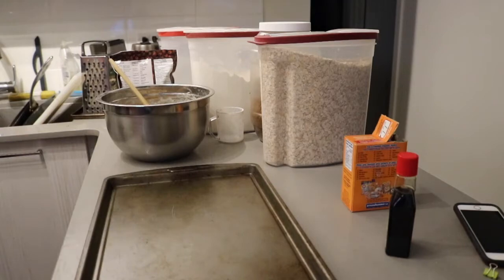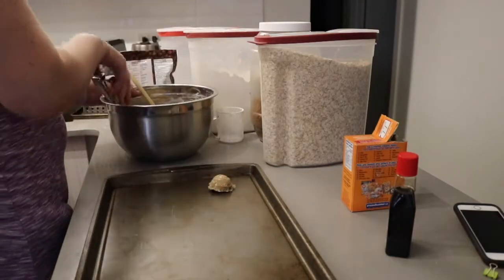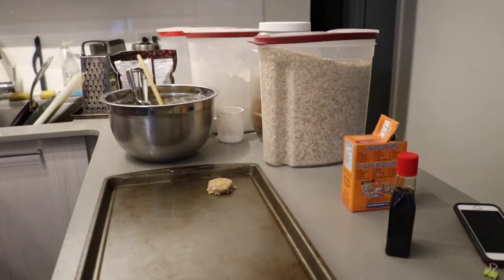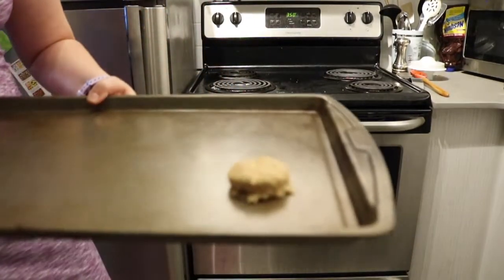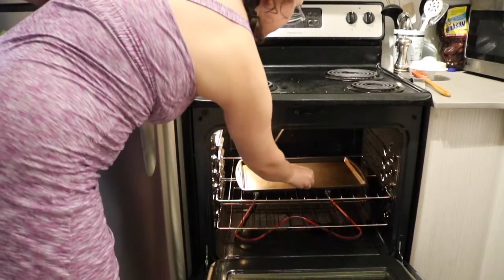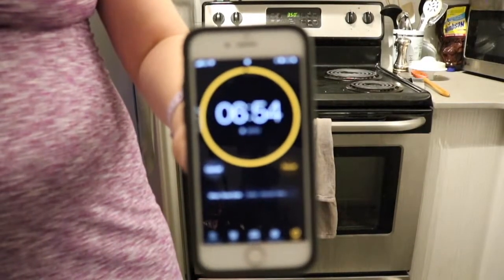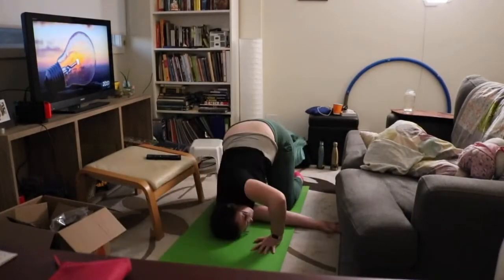When your dough is all ready, grab a non-stick baking sheet and one of these fun little ice cream scoops. Scoop out one cookie, give it a little pat on the head so it bakes better, and put this one in the oven — this is the test cookie. This cookie lets me know if I need more flour in my dough or if I somehow forgot to add something important. This first cookie takes about seven minutes to bake, so set a timer and go find something to do in the meantime — like yoga.